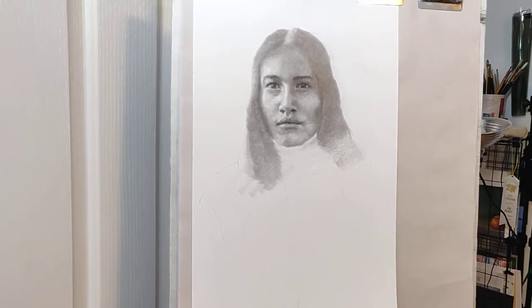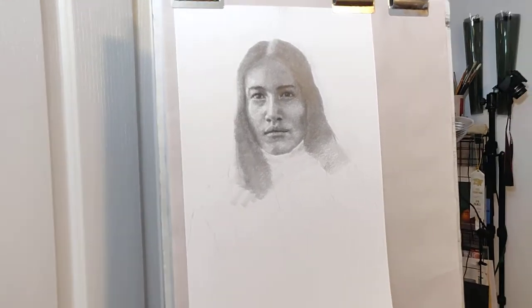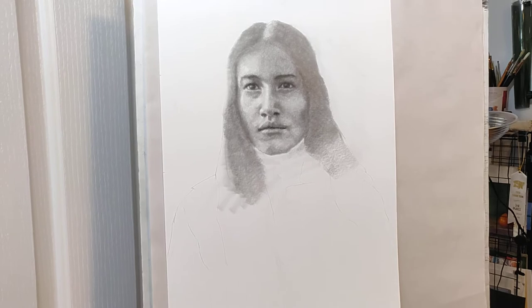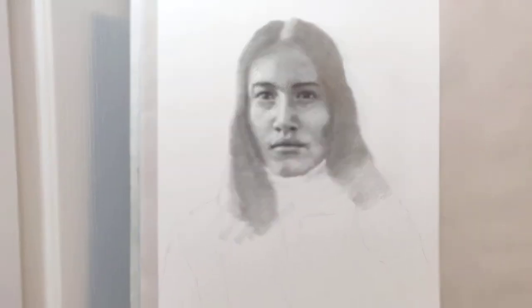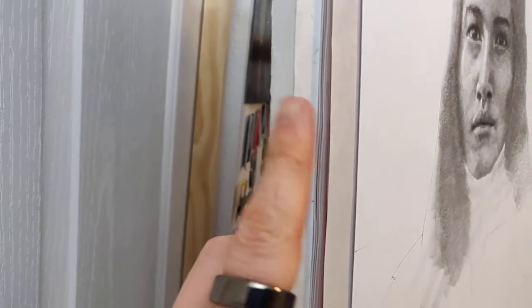Hello, welcome to Daily Art Day number 2851. I'm going to make this a quick one. I want to talk to you about something very practical — the board that I use every single day to draw on. It's not really a board; it's a half-inch piece of foam core.